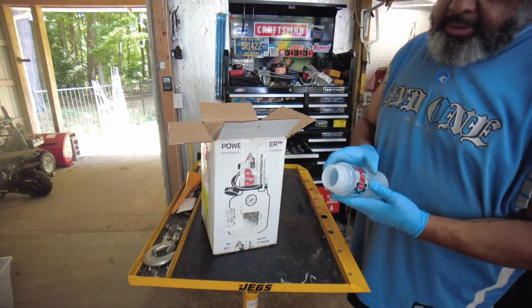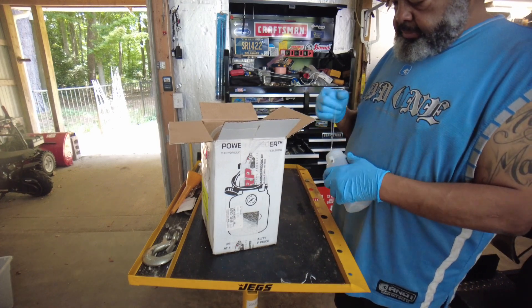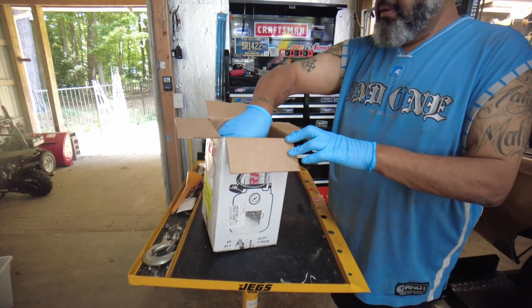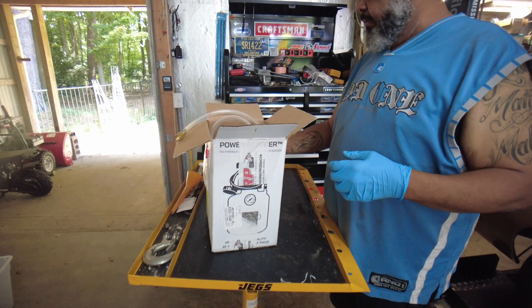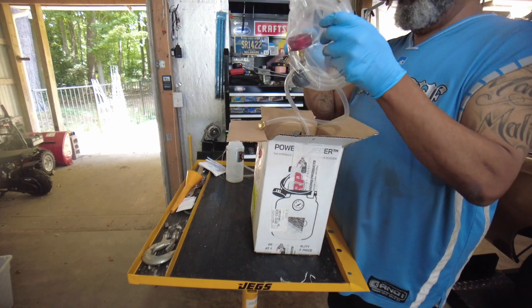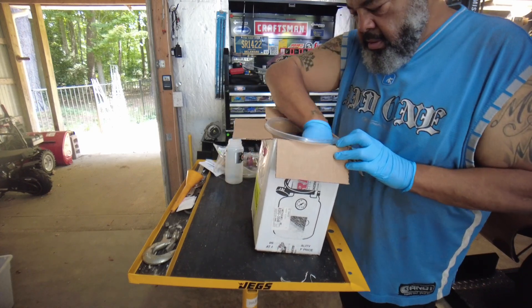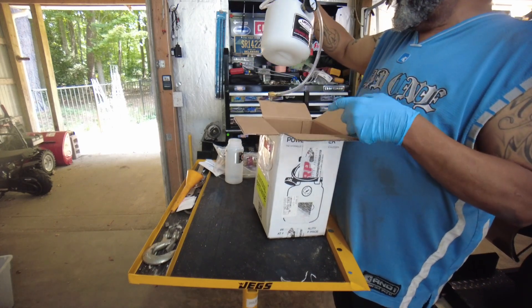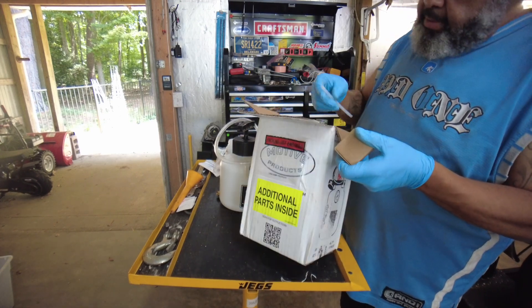The first thing out is a Genesis 2 Technologies component — I don't know why that's different, maybe they had to contract them. I believe this hangs on the wheel to collect the bled brake fluid, and I believe this is the top for that. Then we've got a bag with a clear hose and various couplings, and we have a Motive Products bottle with a gauge on it and another tube.